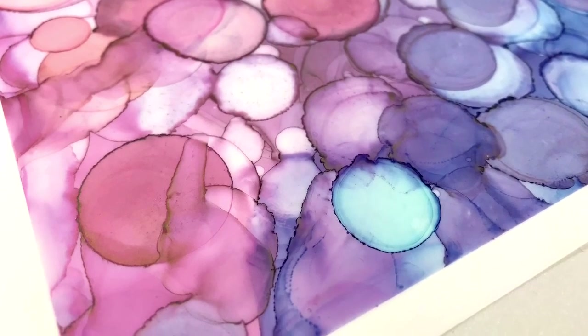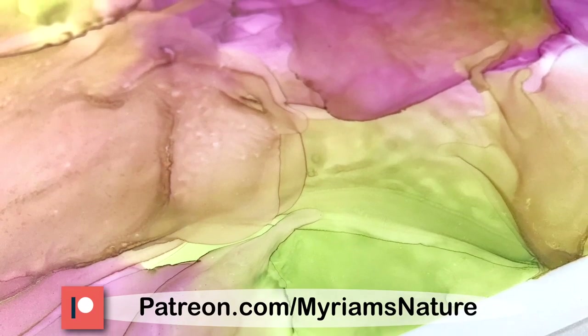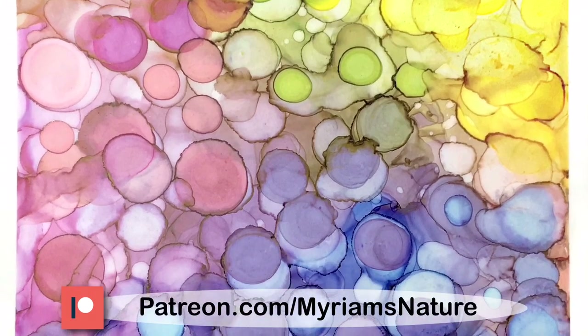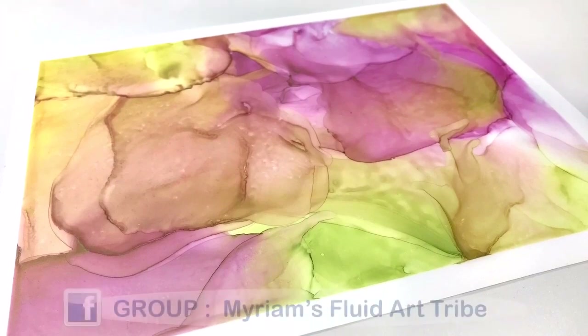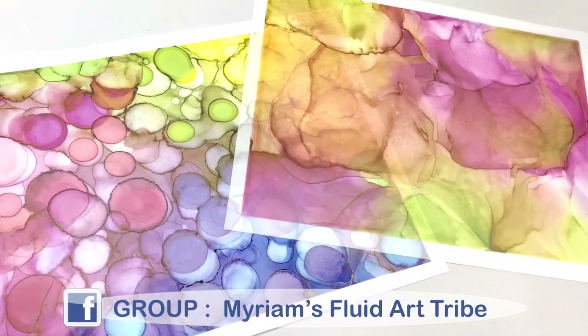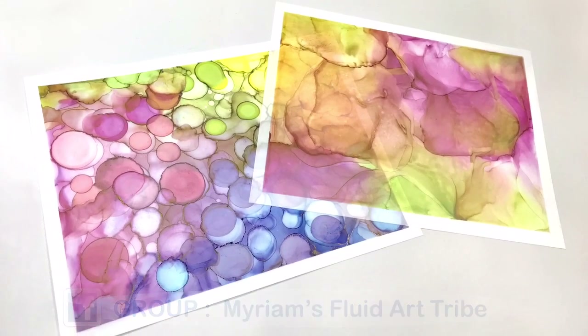If you find product experiments interesting, let me know with a thumbs up. If you find this channel of use or value, consider joining my Patreon team to help keep this channel going and to get some fun perks for yourself — head over to patreon.com/miriamsnature to find out more. Remember to join my Facebook group to see what other people are creating with alcohol inks, resin, acrylic pouring, and more. Thanks for spending time with me — go let your creative nature shine. See you next time, bye!